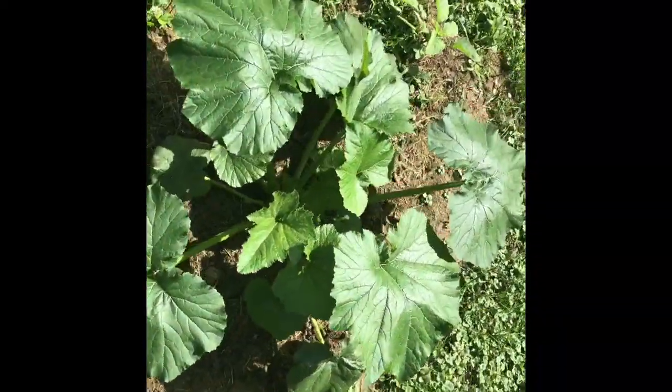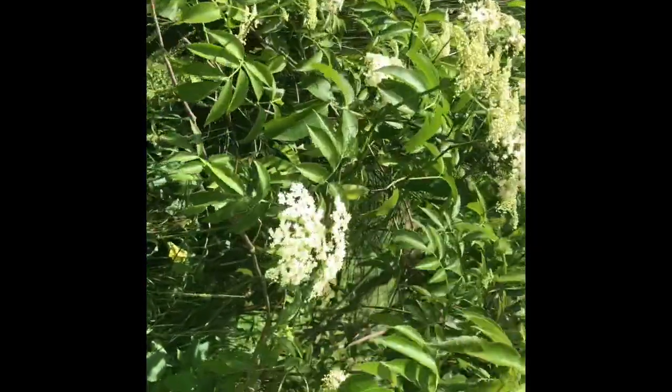There is some zucchini and elderberries. They're blooming. I need to get some flowers picked here soon, too.